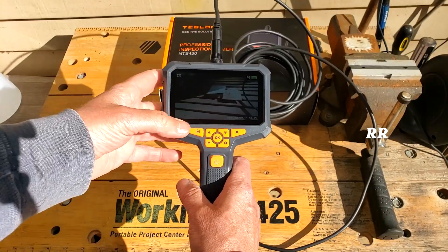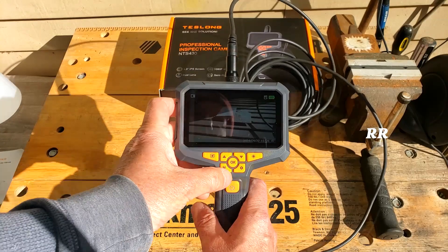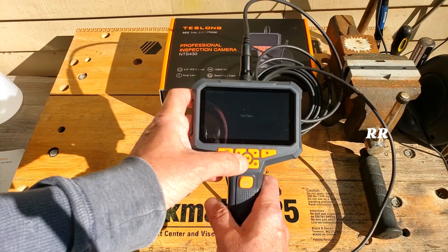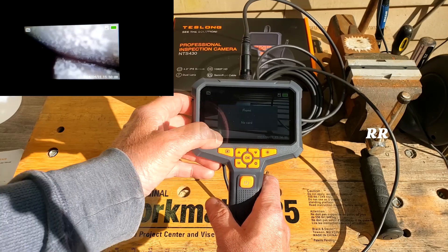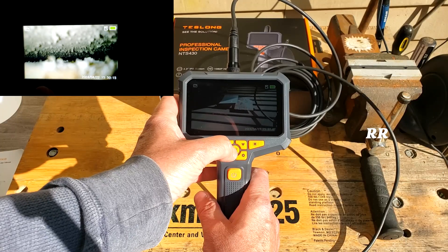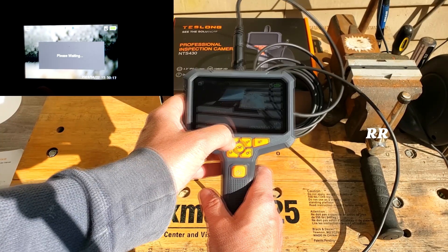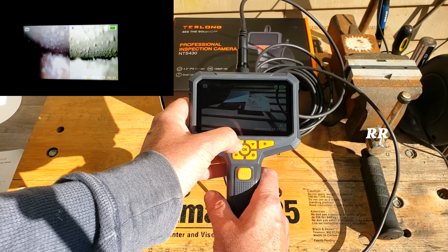If you've got the SD card in here, you've got a couple of different options. You can switch the mode to record mode, view the files you have on here right on the screen, or put it on camera mode and press the camera button to record or take a picture. It also has a zoom feature — you press the up button and it zooms once, zooms twice, and goes back.